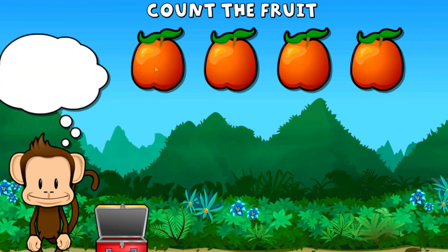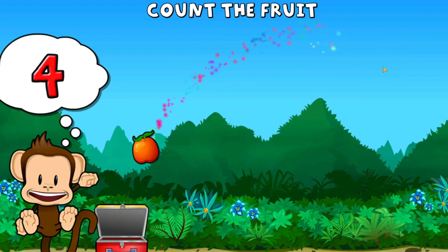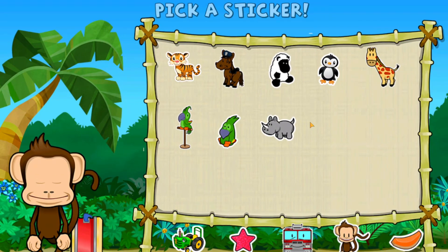This monkey wants four nectarines. One, two, three, four nectarines. Super cool! Pick a sticker.